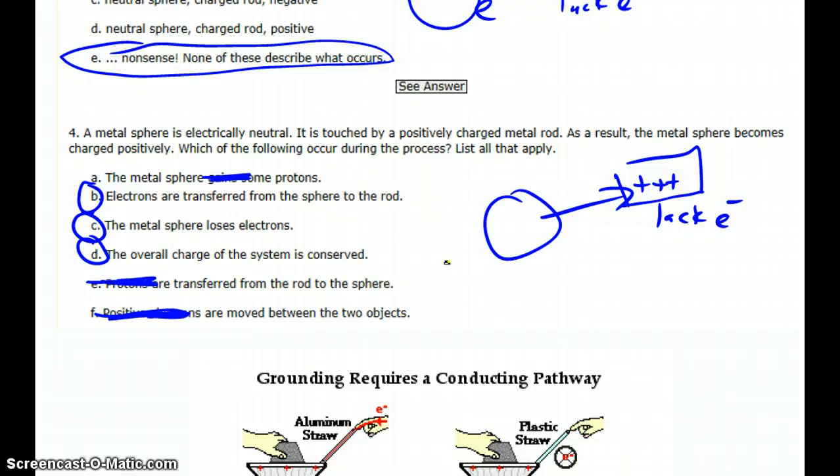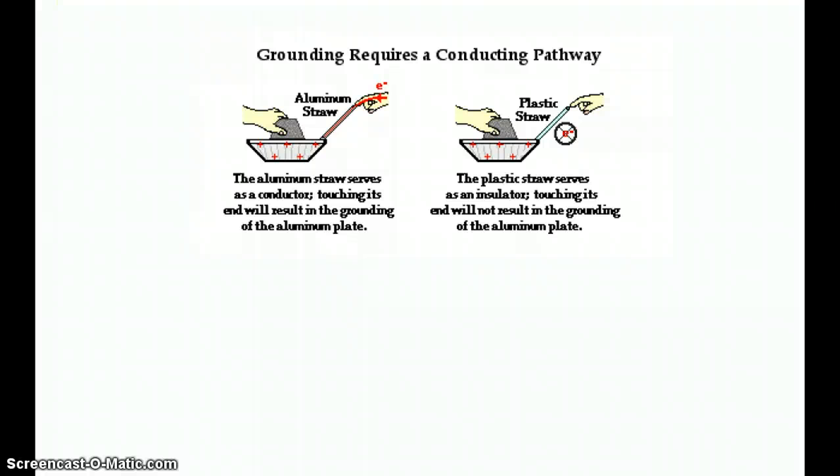Now, if we have a charged object and we want to get it uncharged, the easiest way is to provide a path to the ground — so we're going to look at grounding. You have some kind of charged object, like this positively charged pan, and you want to balance that charge off. If you touch it with a conductive path — in this case an aluminum tube, a piece of metal; aluminum is a good conductor — there's a lack of electrons in the pan. From the ground — here we're using a person's body, which essentially acts as the ground — a ground is just a source of electrons, either a place for electrons to go or a place to get electrons from. Those electrons are going to balance out the positive charge, and when you're done grounding you'll always end up with a neutral object.